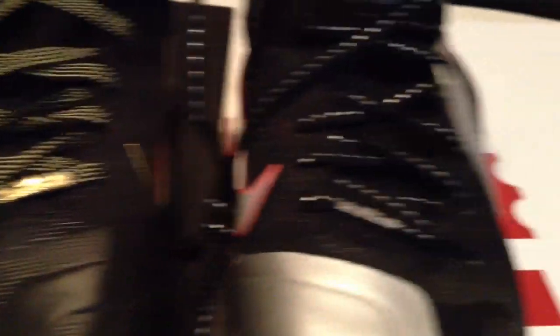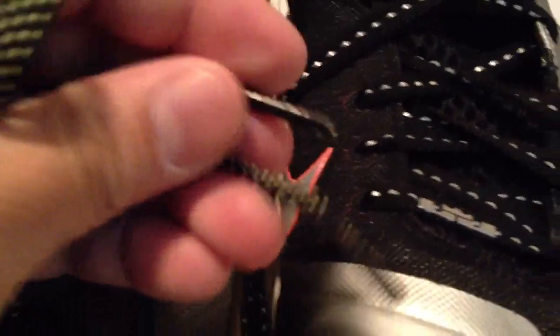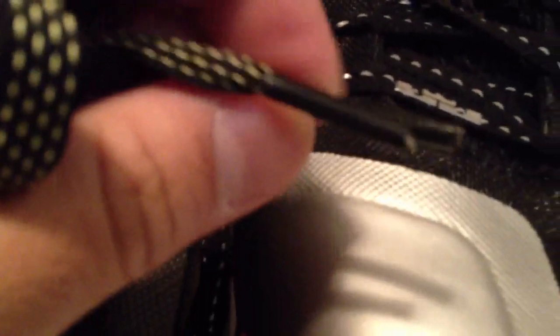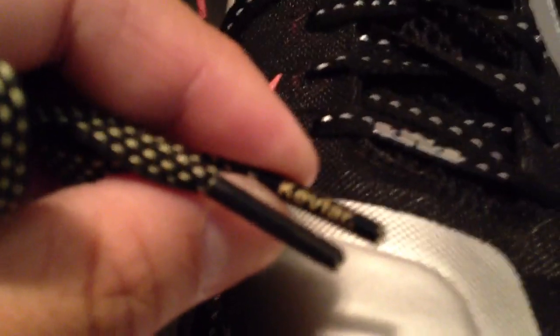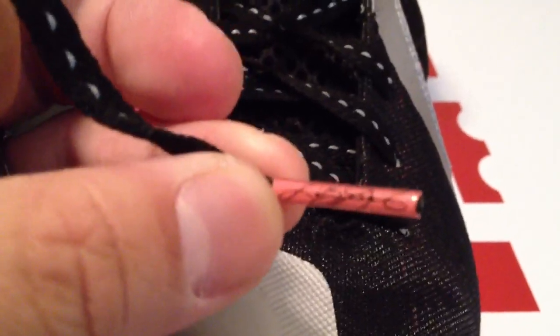The laces are the same on each, except the Elites have Kevlar laces. You can see on the tips it says 'Kevlar.' And then on the regular ones — these are the Mango colorway — it says 'LeBron James' on the lace tips.